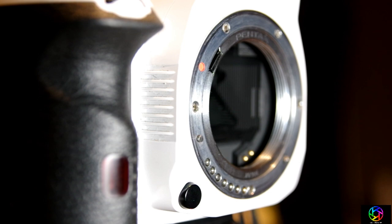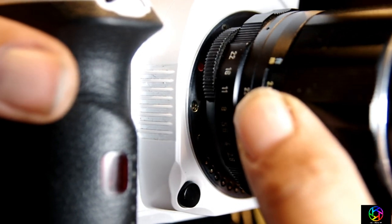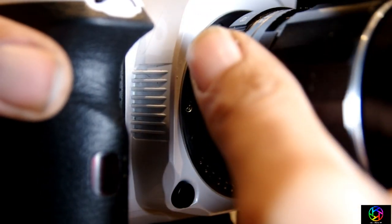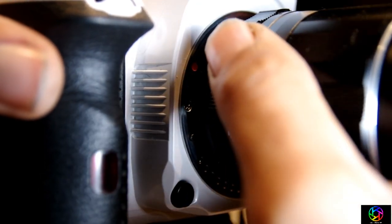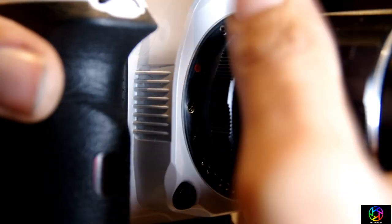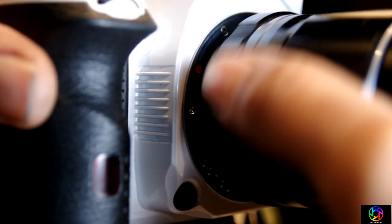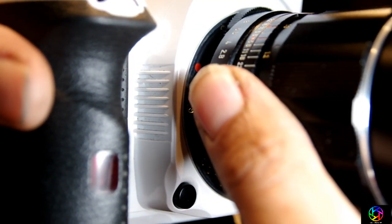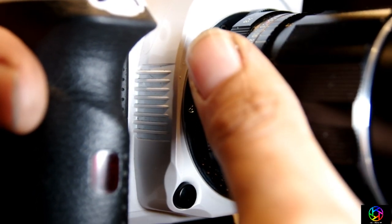That's why it's very important that you get the original adapter so that it actually fits properly. So now how do you mount the lens? Well basically just take the lens and start screwing it in — if I could get the threads lined up properly, that would help. There we go. And you just keep screwing and screwing. Remember it is an M42 screw mount lens, so you have to screw it in. Pretty straightforward. And it is screwed in.